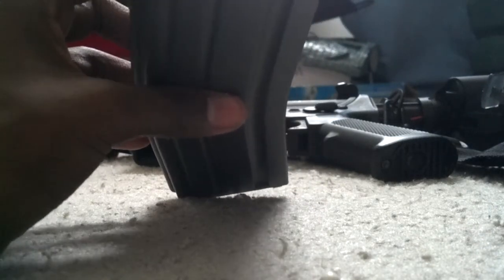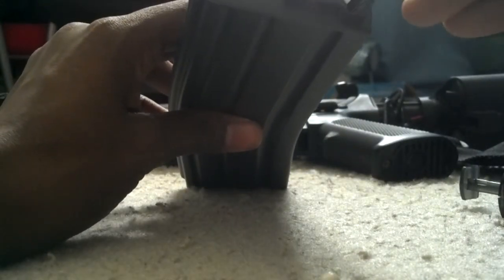Another way you can load the mid cap is by hand, but it's terrible to do that - you need long fingernails or something to stick the BBs in. It's really hard to do without a speed loader.